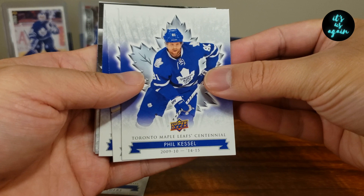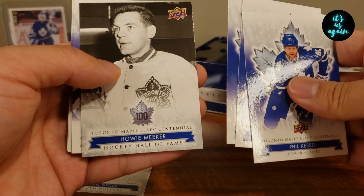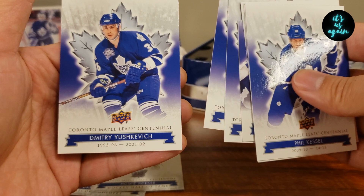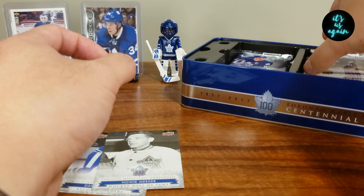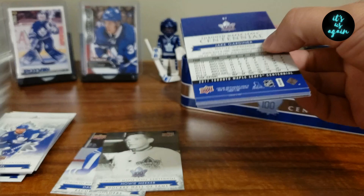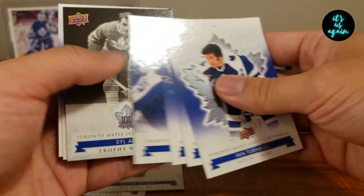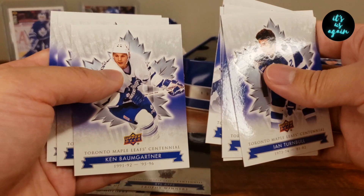Phil Tessel, Wendell Clark, Bob Bon, Howie Meeker — Hockey Hall of Fame — Mike Foligno, Terry Sanchuk, Pat Boothet, Dmitry Uskiewicz. I always enjoy opening cards and seeing players from when I was a kid. Ian Turnbull, Harry Lundley, Mike Garner, Mike Foligno again, Sil Apps, Ken Baumgartner, John Anderson, Jake Gardner.